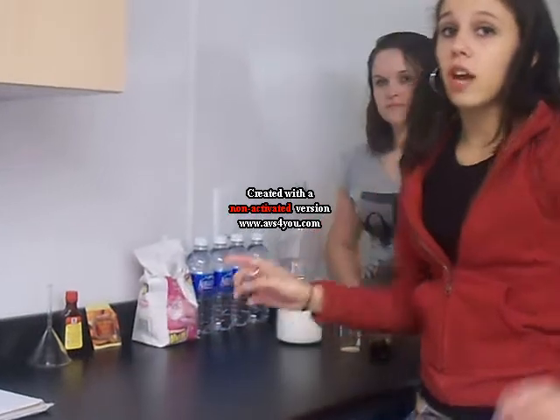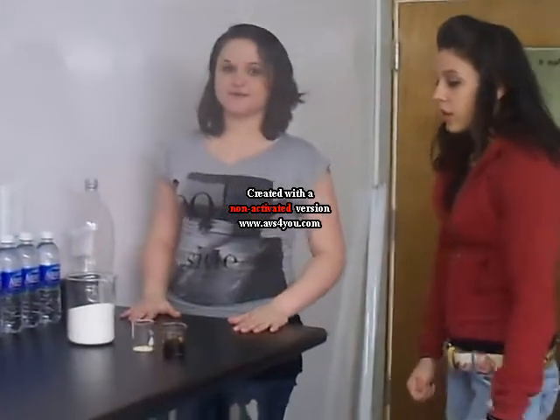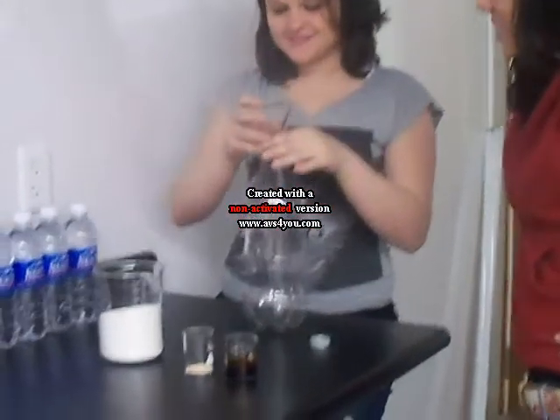You can find the root beer concentrate at a regular grocery store. So we're going to begin. Take your bottle and take the cap off. Get your funnel and put it inside.